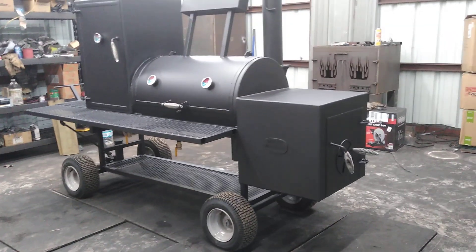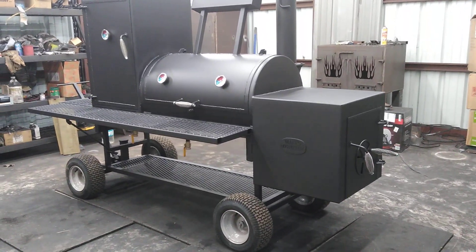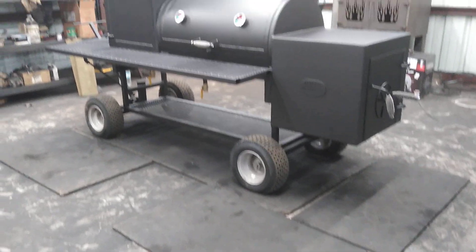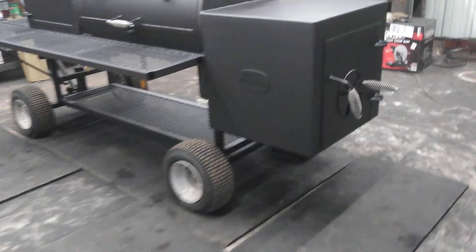So it's a little simpler and it's a way you guys could save some money and have rolling tires with the steering mechanism. We've got the two-inch thick insulated firebox on it with the charcoal basket there.